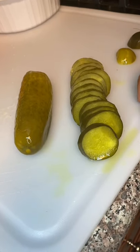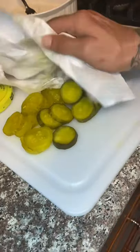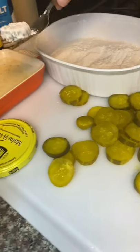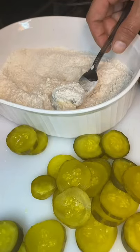Now go ahead and cut your pickle up just like that y'all, a little bit thicker than a quarter inch. You gotta go ahead and pat the pickles down, dry them up a little bit. Throw your pickle in the flour first, then your egg wash, then back in the flour. Repeat the process y'all.